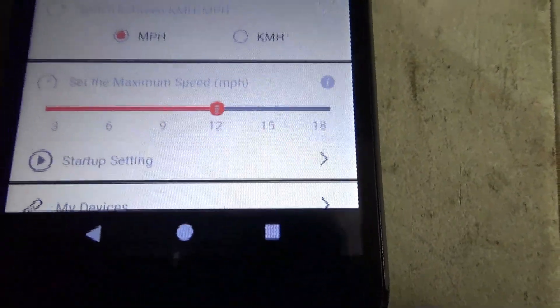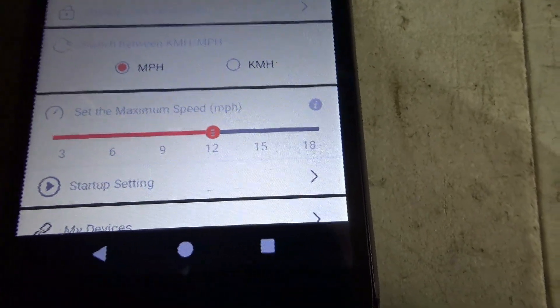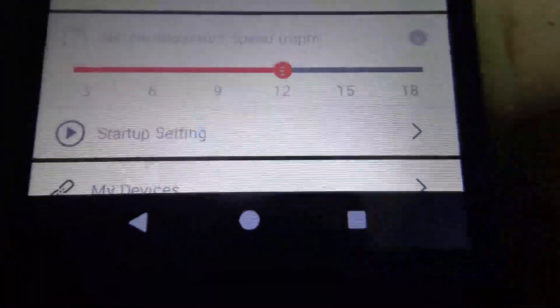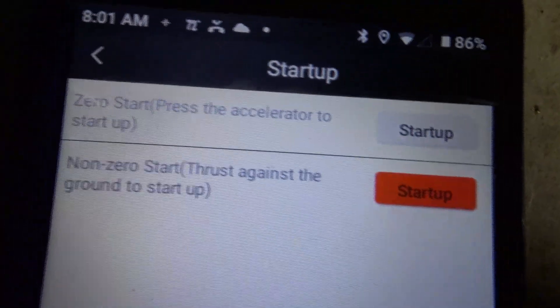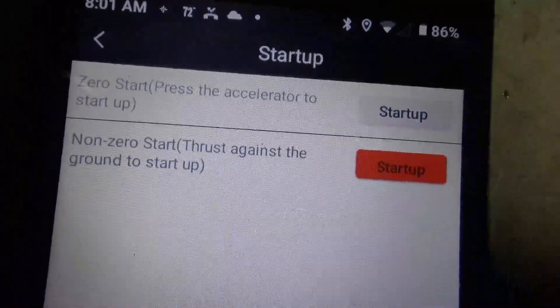What I've been messing with is the settings on the pedal assist. You go in right below this and it says startup setting. You go in here and you can pick between accelerator or it says non-zero.